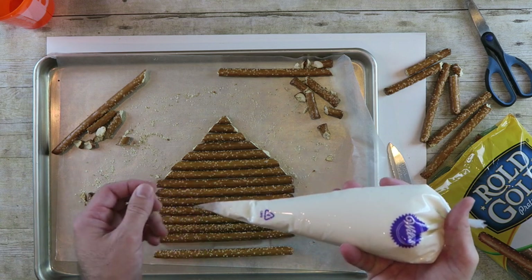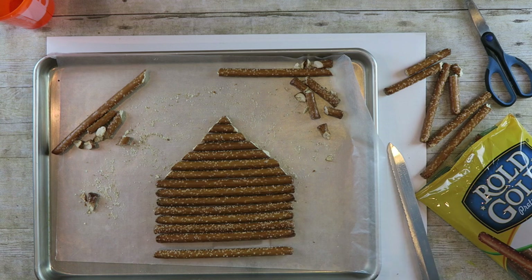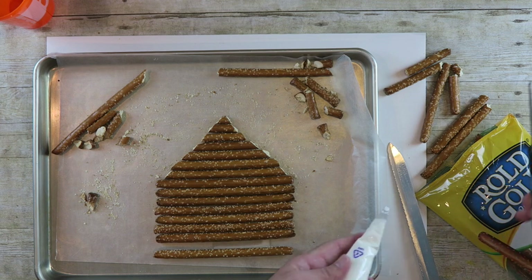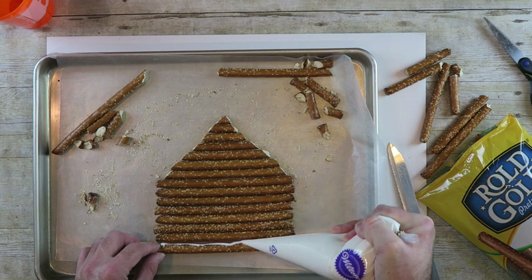Put your icing in a piping bag and cut a medium hole out of it. Fill in between each rod to join them together.